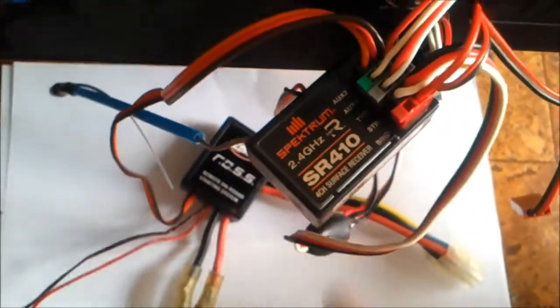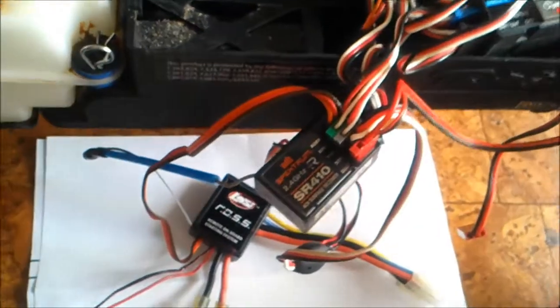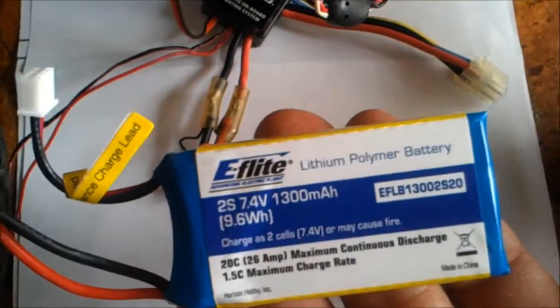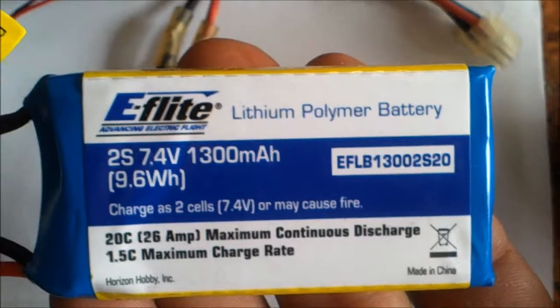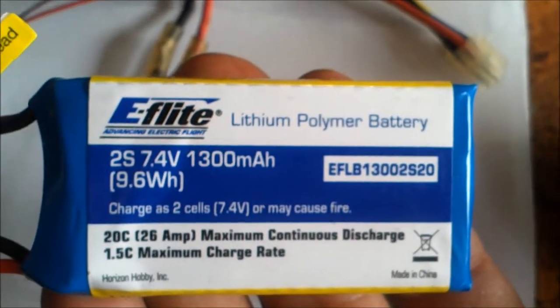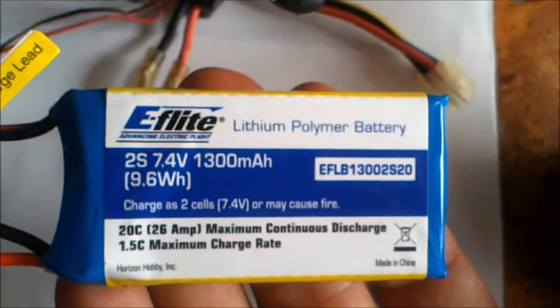We're going to install the ROS onboard starting system so we can start it by the remote. First, let's remove the batteries from the bottom — those are your standard batteries. We're going to replace them with a 7.4 volt battery. I'll put a description up at the end of this video listing everything you need to put the onboard starting system together.